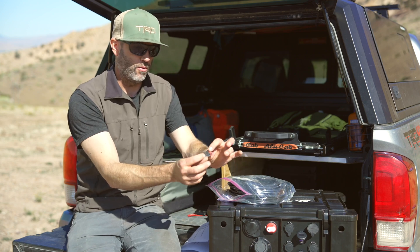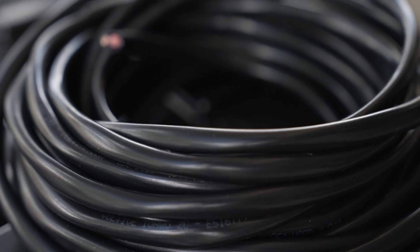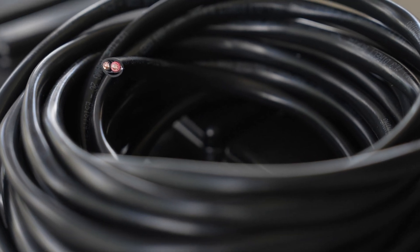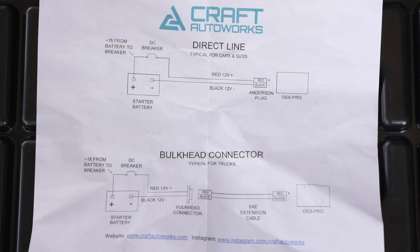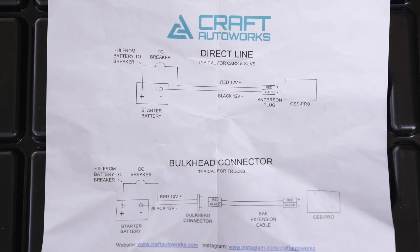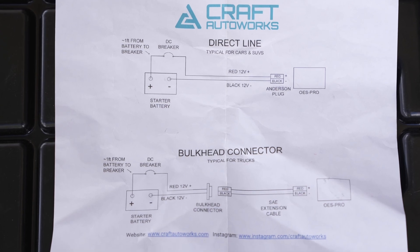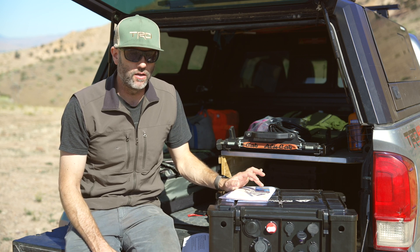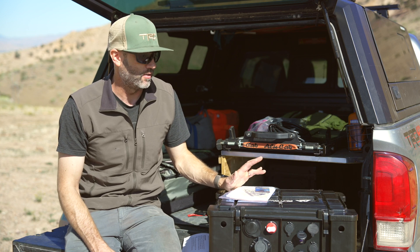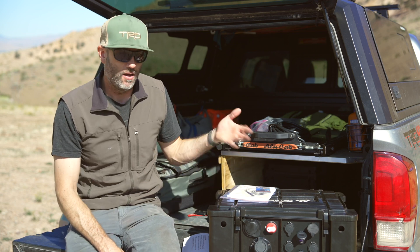Some extra Anderson power pole connectors are included too. The main wire run is fully protected and more than enough. The kit also includes instructions detailing how to wire in both a direct line or a bulkhead connector for trailer use. Buying this kit from Kraft Auto Works may not be cheaper than making your own, but they've just done it for you, and I'm not necessarily very good at making those connections.